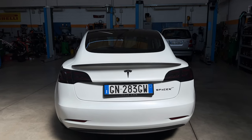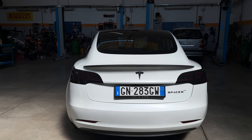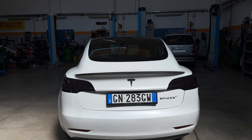Questa volta i fari sono stati inviati da Tiliard, che è un sito con cui collaboro da davvero tantissimo tempo, e mi hanno mandato questi fari che sono davvero molto belli.